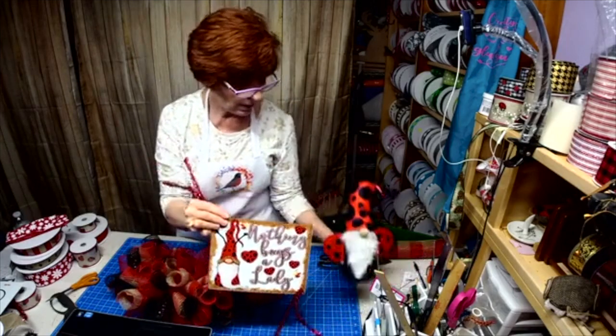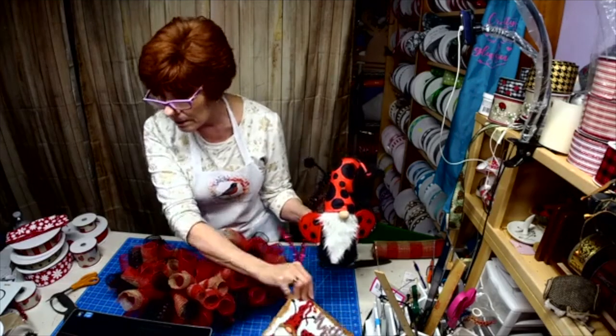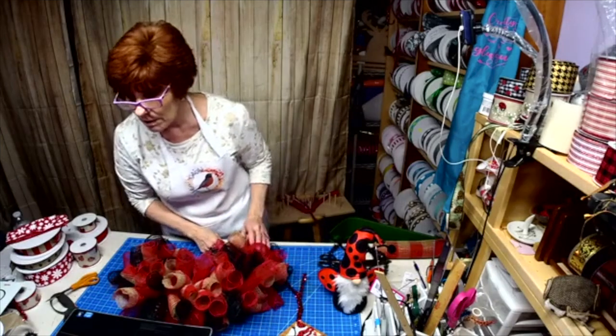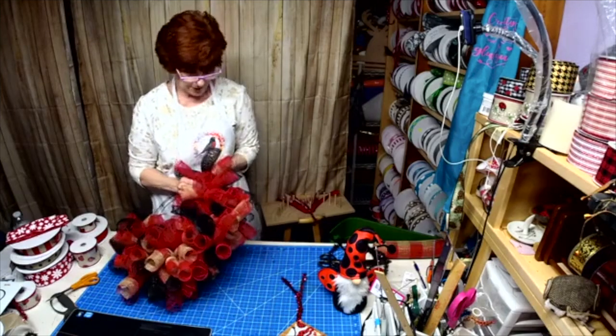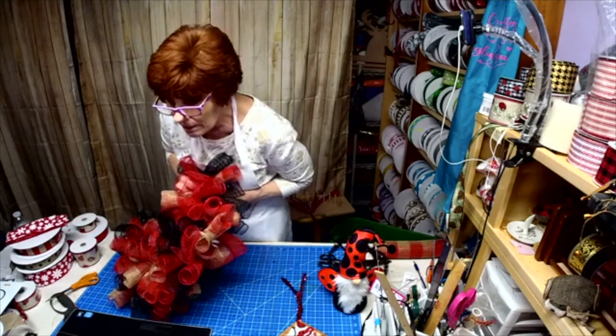Here's the new gnome I made today. The leopard print fleece did not come in yet, so as soon as that comes in, he'll have leopard on his hat.